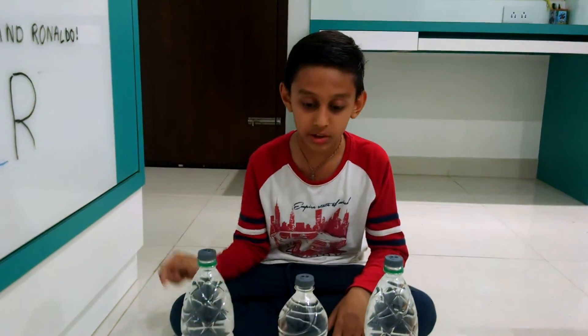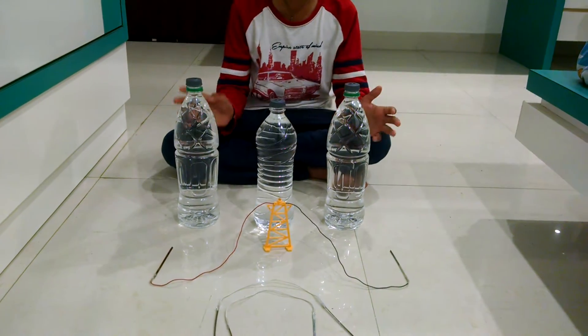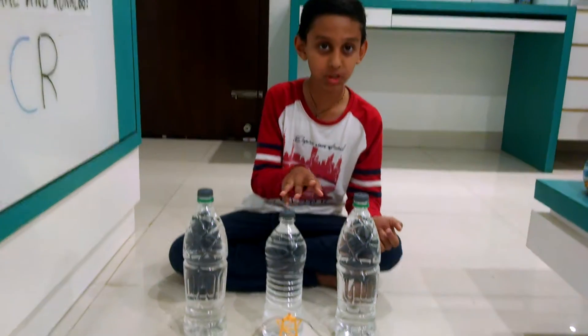I will make a water battery. What you need is 3 plastic bottles and 3 caps for them.